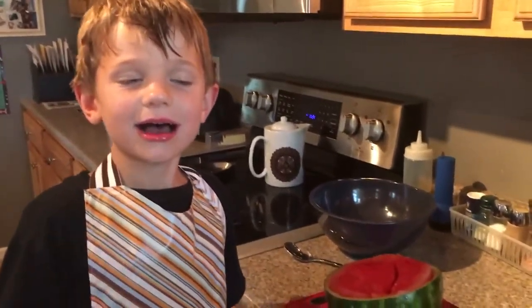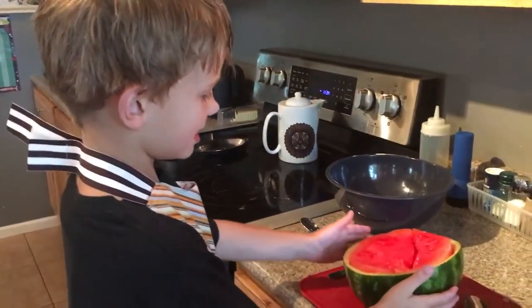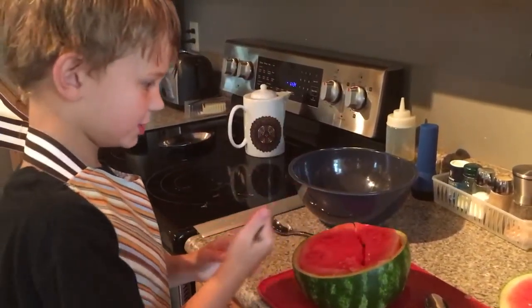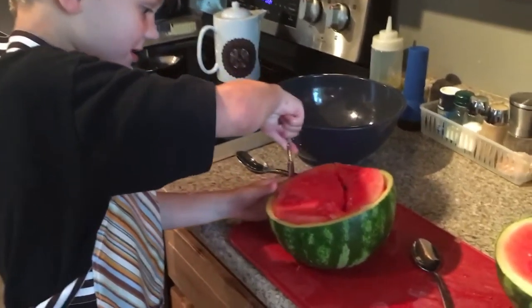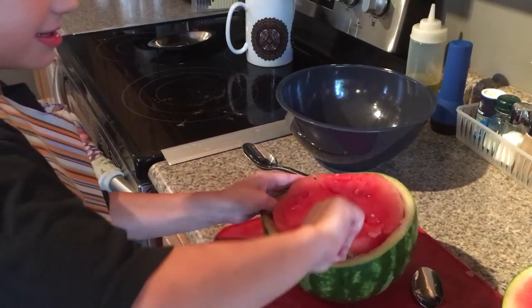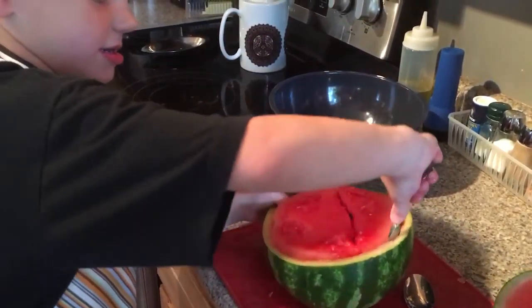Hi guys, my name is Ron and this is a watermelon. We're gonna do a cut-in, so I'm gonna just — it comes out really easy right now. Cut that.